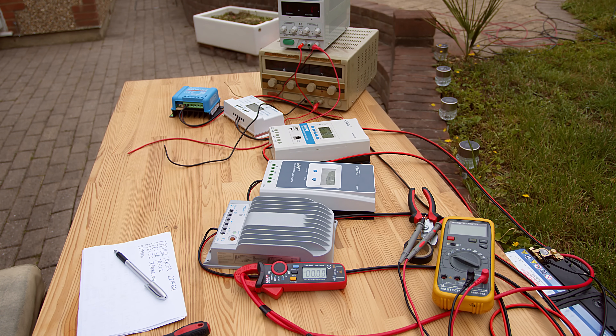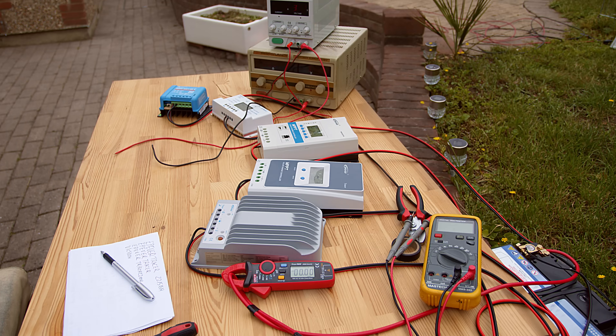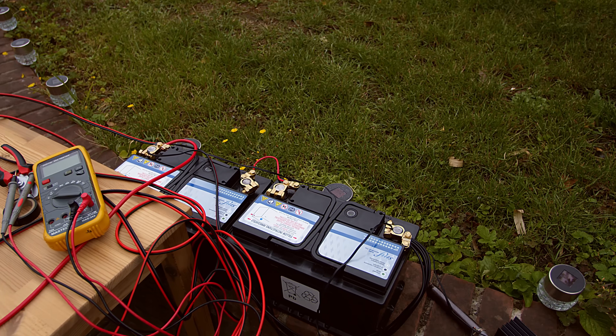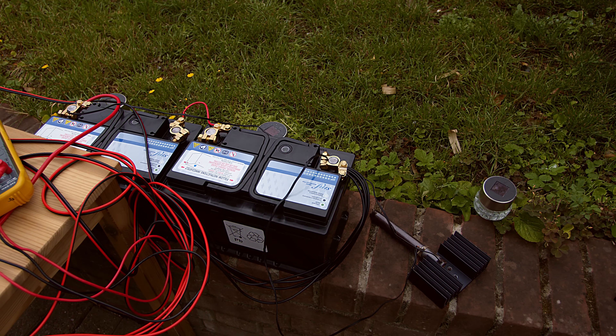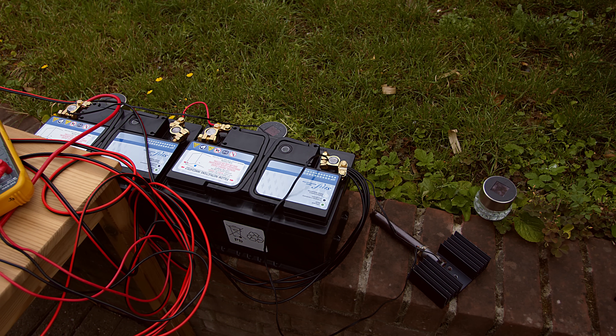Hello, so we are back for the final test. Let's see what we have here: we have two power supplies, there is around 66 volts and a current limit of around 4 to 4.5 amps. We have two 24-volt batteries and we also have a load, just to be sure the batteries are not getting charged during the test.